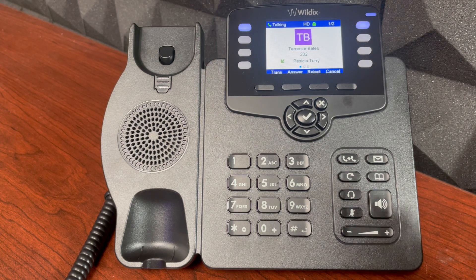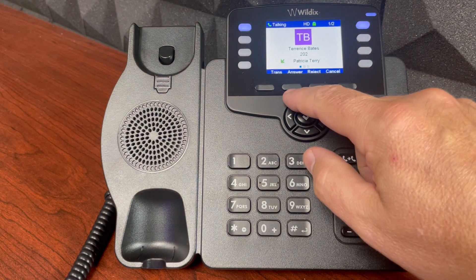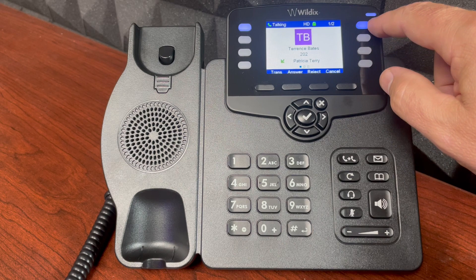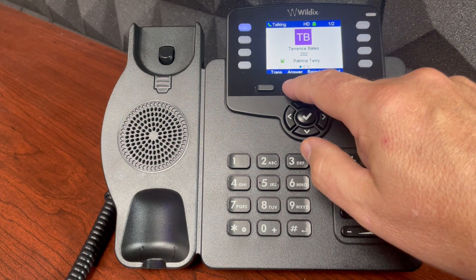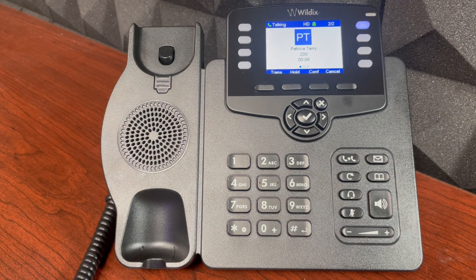I now have a second call coming in on another line. I can answer that with the answer soft key located here, or I can select this flashing button right here. I'm going to select answer. That places my original call on hold, and I'm now talking to the other party.